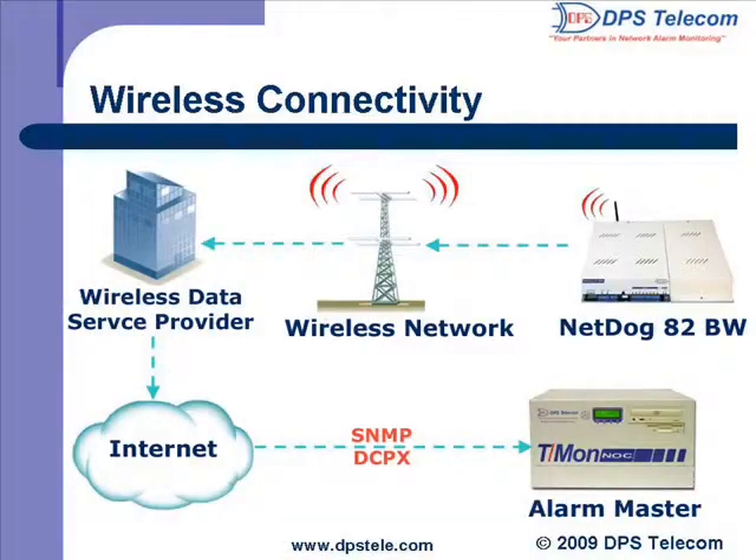So now we know all about the battery backup power. How does the wireless alarm reporting work on this NetDog? I've got another slide here to help with that. This topology drawing shows how the NetDog 82BW uses your wireless network and service provider to access the Internet. From there, the alarms are sent to your SNMP manager, possibly your team's NOC. The NetDog can even forward alarms to multiple SNMP managers simultaneously.